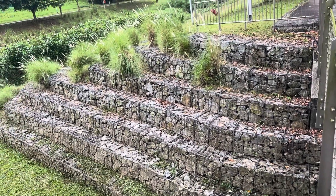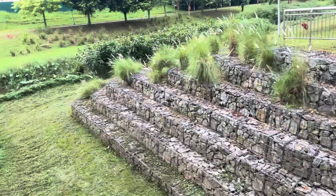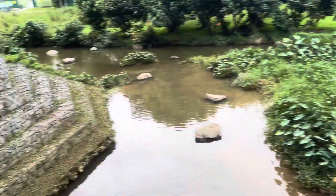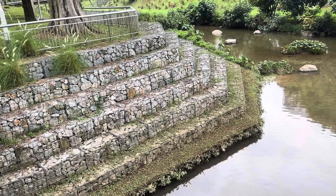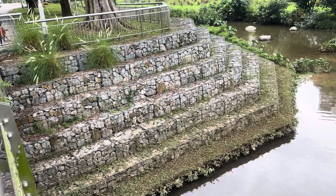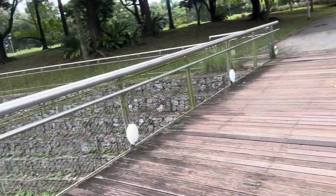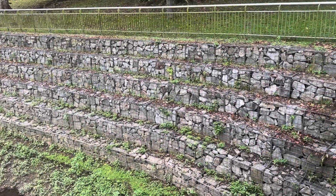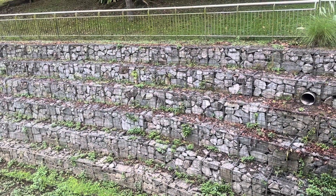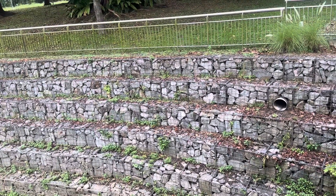This wall is for river protection. The way they construct the one that is called a gabion wall — yes, gabion wall.